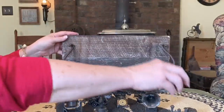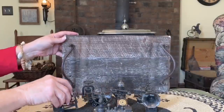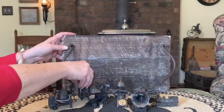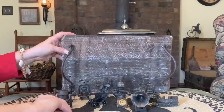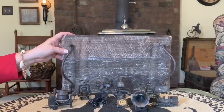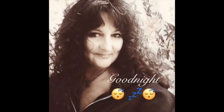Thank you for joining me everybody. I hope you enjoy the little trinkets and doodads that I got from the consignment shop — seeing how they work, pencil sharpeners, pencils, fun little things. Goodnight y'all. We'll see you next time.